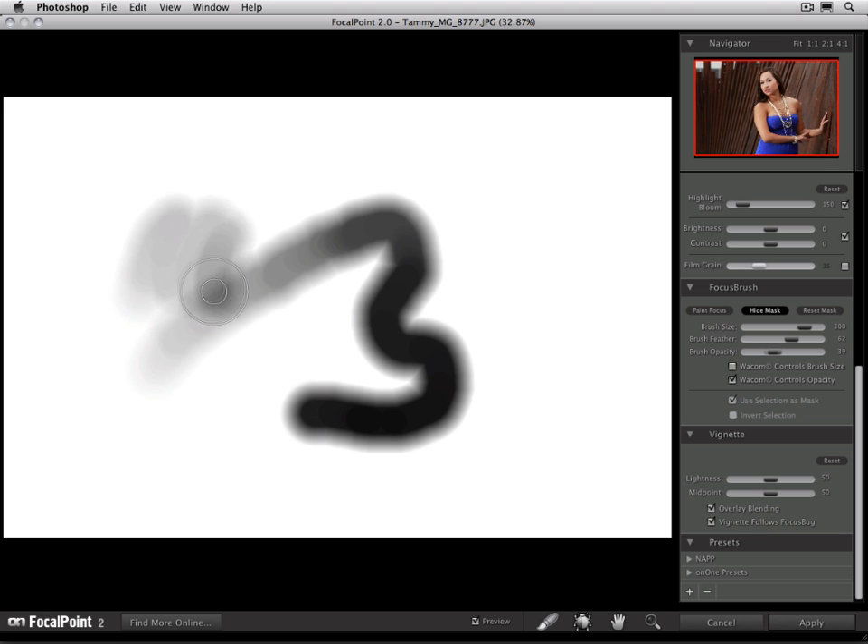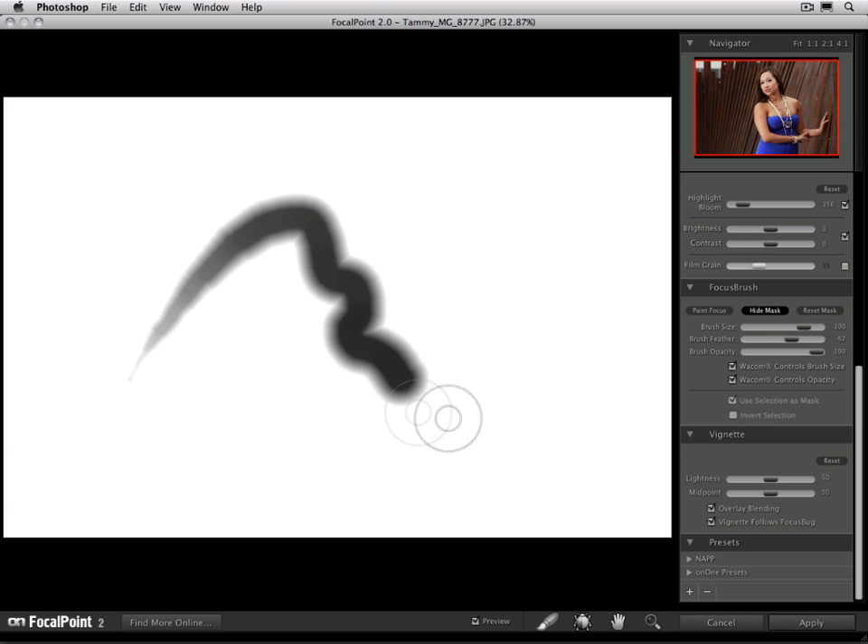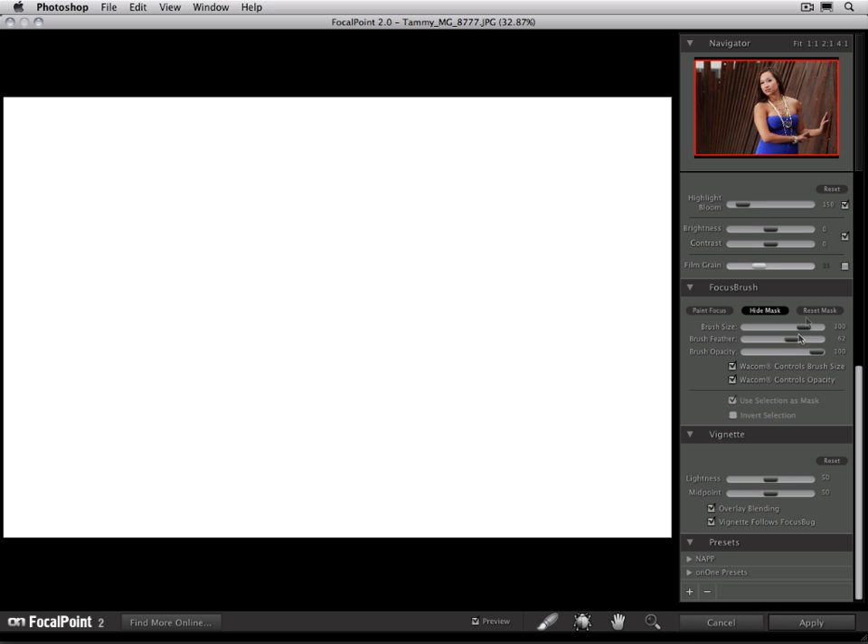This allows us to paint very soft or paint harder depending on how hard we press. We can actually use both controls at the same time, where it will change the brush size and the brush opacity simultaneously. Painting very lightly gives a very small soft brush, and as I press harder, the brush gets larger and harder as well — matching the way a real brush works. Most of the time, I use just the Wacom controls opacity, and I control the brush size using the bracket keys on my keyboard.